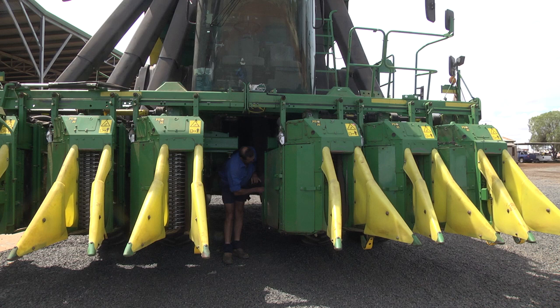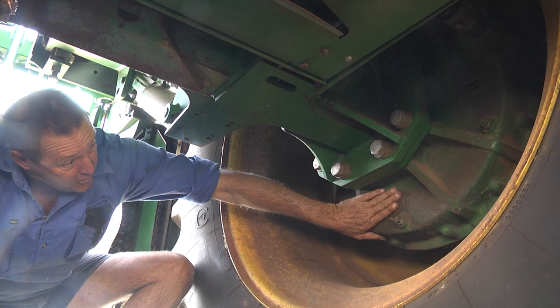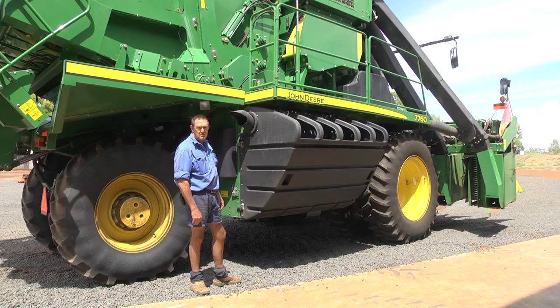In underneath your machine, at the back of the heads where the chutes go up, the trash sits in behind them, on top of your axles, your final drives and inside your rims here.